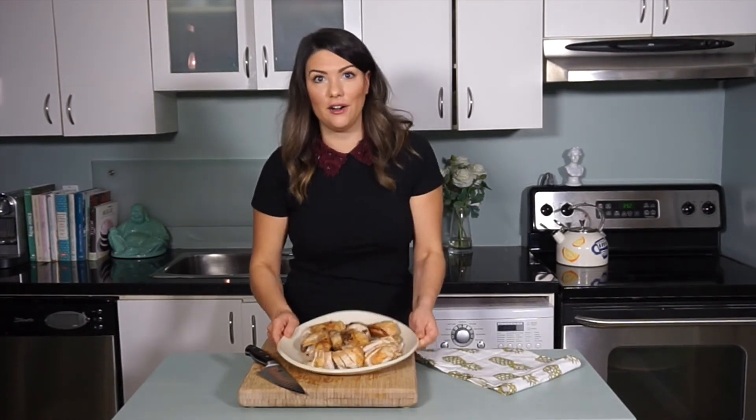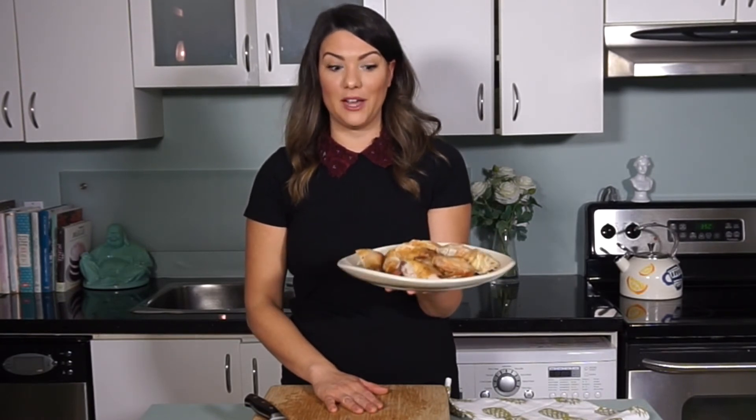There we have it — our perfectly carved bird. As always, comments and questions are completely welcome. I love hearing from you guys and please subscribe if you like what you've seen. As always guys, keep cooking.